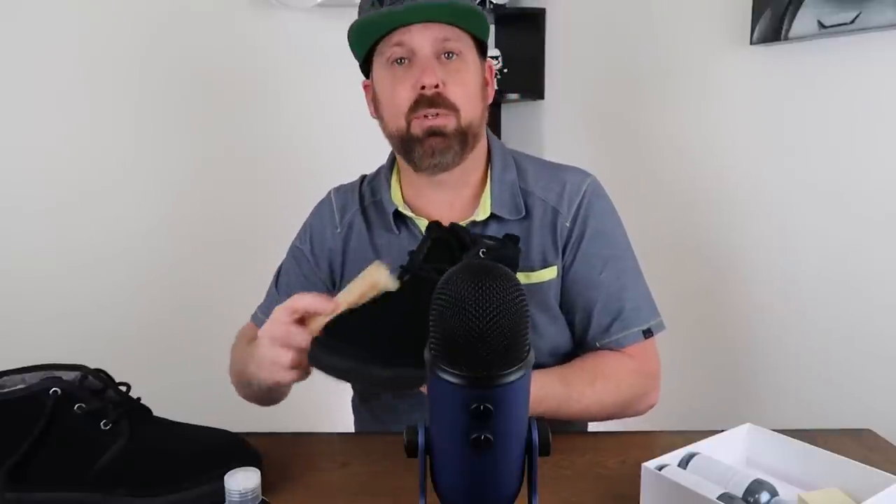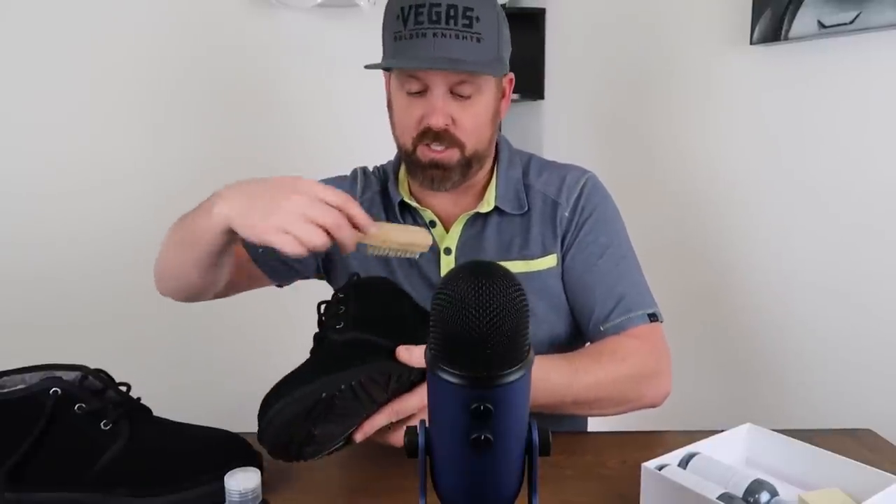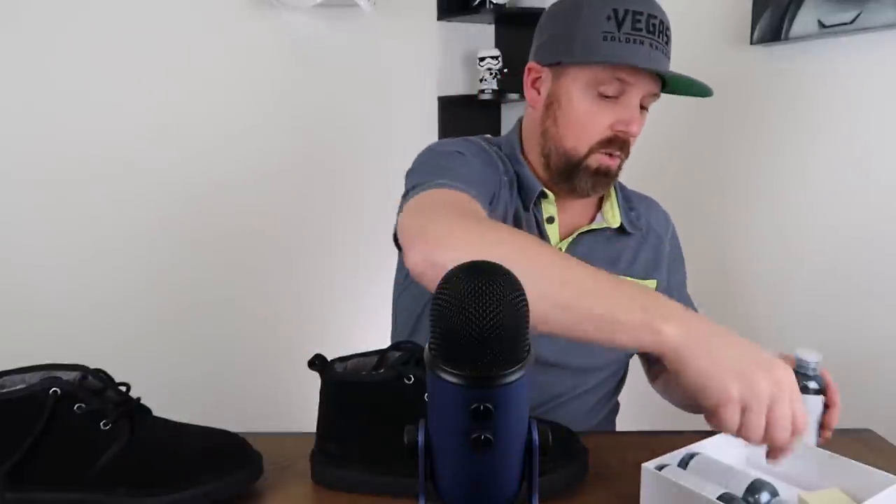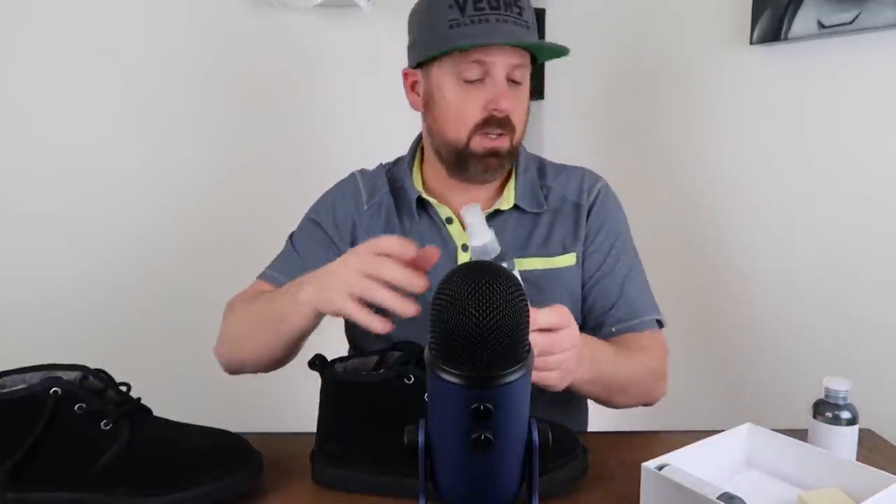Let it dry for about 24 hours. Don't put them in direct sunlight or use a hair dryer. Just let them dry naturally at room temperature. Come back the next day once they've dried for 24 hours, take your brush, and brush the boot completely again — try to do it all in the same direction to get the hair nice and combed. This is sheepskin. Once we're done with that, we move on to the protector — this is what I'm actually going to use on the boot right now.